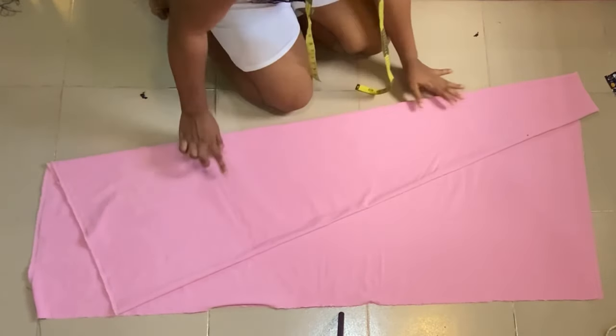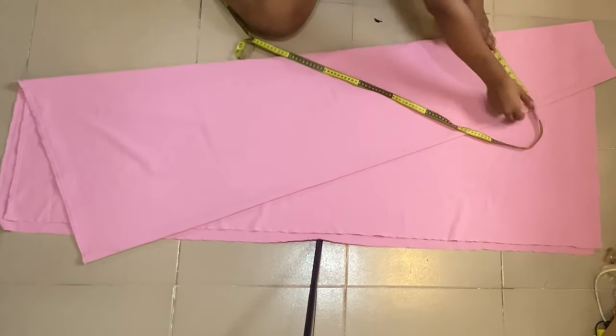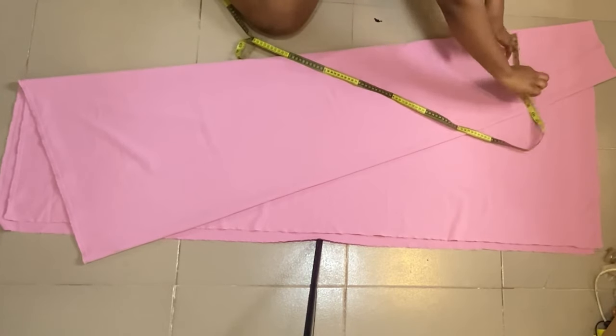The next thing to do is to divide your round waist measurement by four and add your seam allowance. For me I have 10 inches, so I'll go ahead and locate 10 inches on this fold, mark the points.